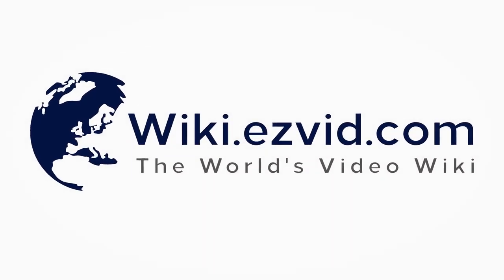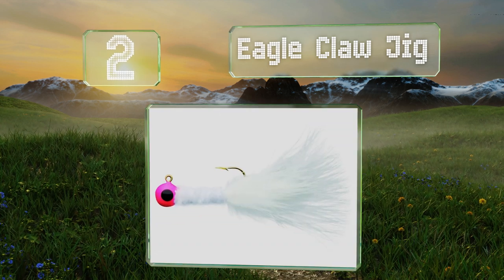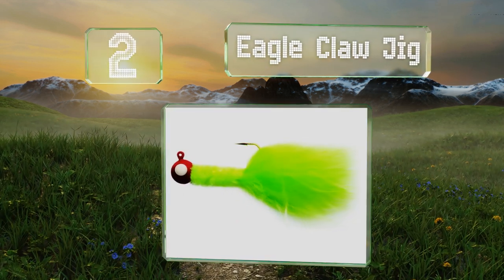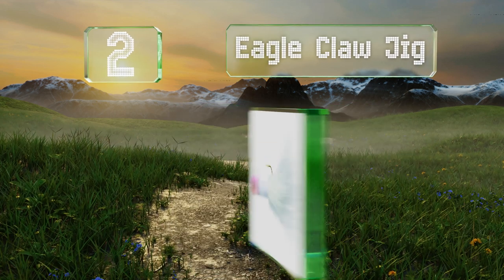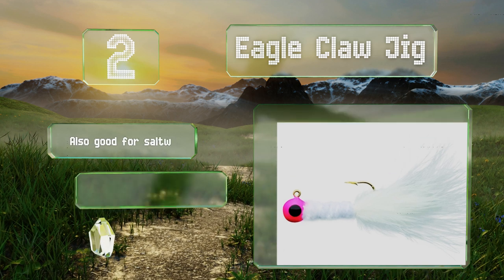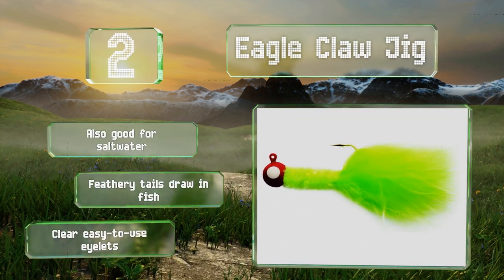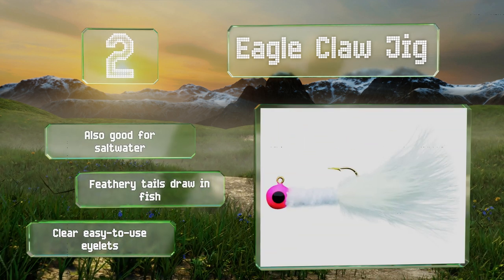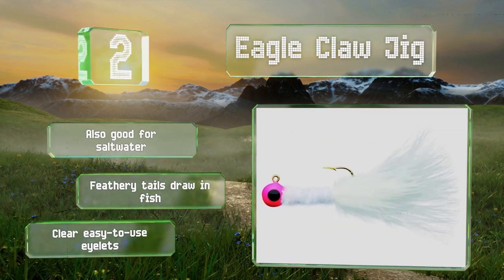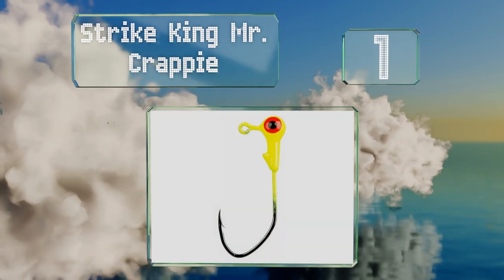At number two, the Eagle Claw jigs are offered in three sizes, so whether you're targeting little crappies in calm shallow water or fishing for deep walleyes in windy conditions, you should find something to suit your needs. They come in a pack of six, are also good for saltwater, and their feathery tails draw in fish. They come with clear, easy-to-use eyelets.